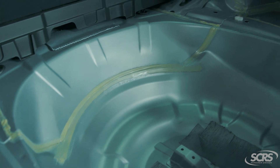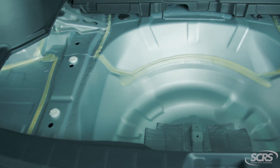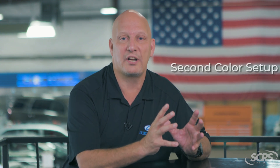On the inside of the rear body panel, the trunk floor area, we noticed that the inside of the trunk area was a different color than the outside. Well, when that comes up we need to take into consideration second color setup.